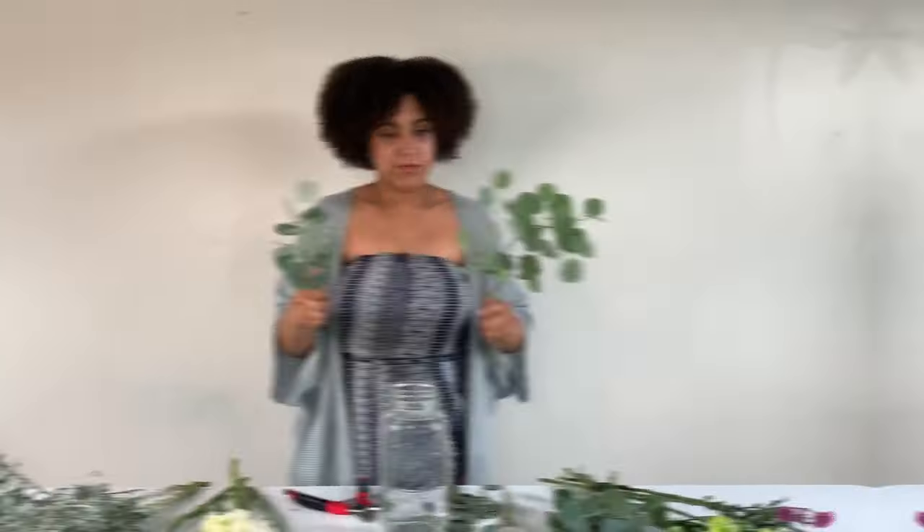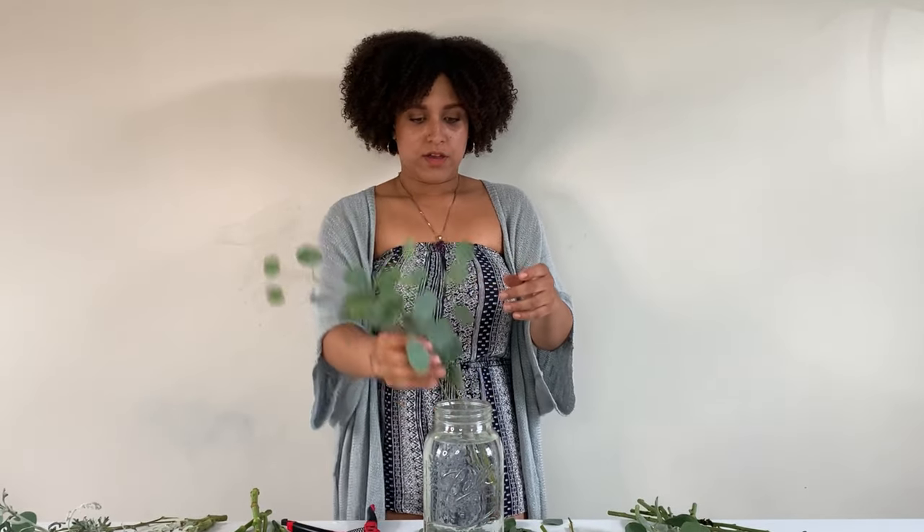A stem like this I can actually break up into a couple of different pieces because it's so leggy, as I like to call it. Once I have a good amount of greens ready to go, I can start inserting them into my base. I'm going to take one stem at a time, and before you insert anything into the water you always want to give everything a fresh chop. I'm just going to give it a chop and start inserting my greens into my base.